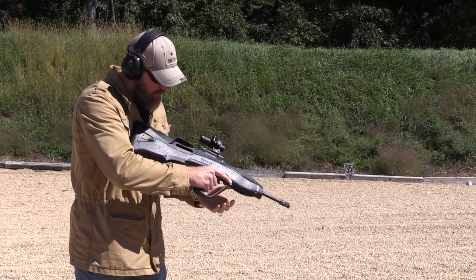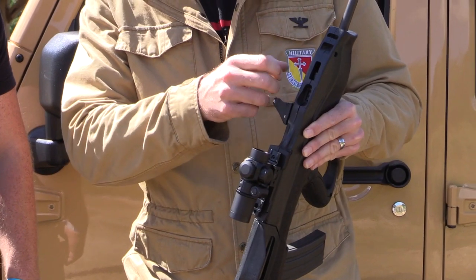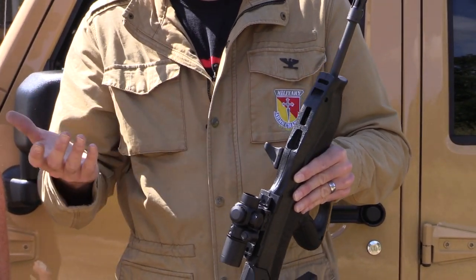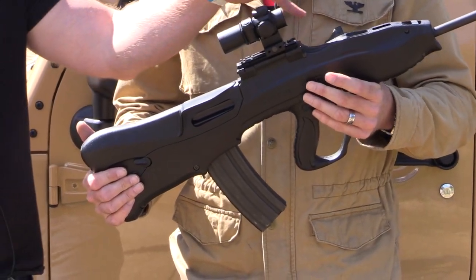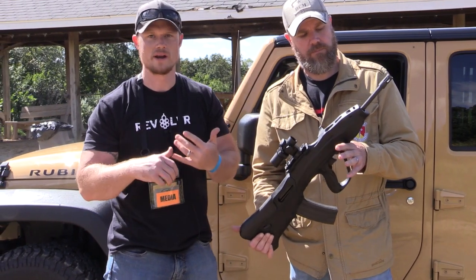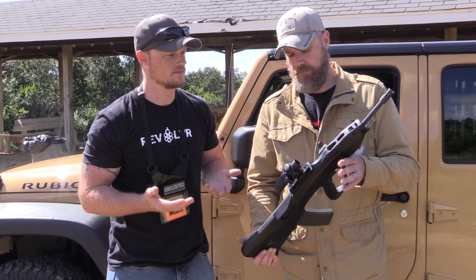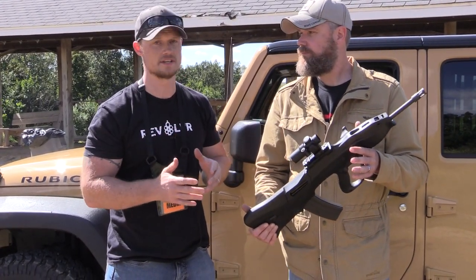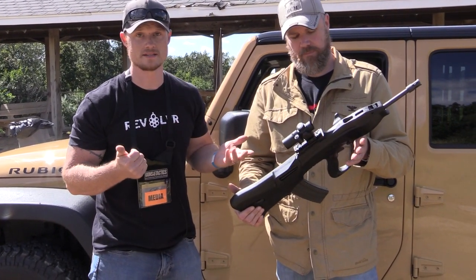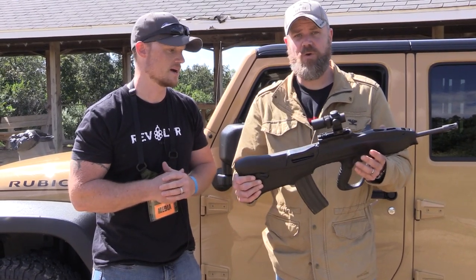You can actually see the gas piston system up here. AKs vent off excess gas right at the front of the gas piston, and you can see the holes are there — so it's venting gas right in front of your optic. Again, not very well thought out. This doesn't have a traditional muzzle device like a brake or comp — just a flash hider. But even so, we were very easily able to keep rounds on target in a fairly tight group, dropping the entire magazine in full auto. Extremely controllable.